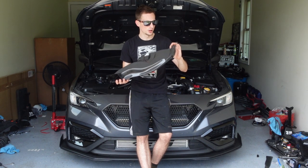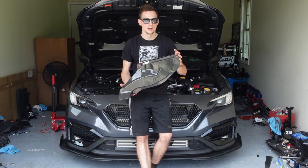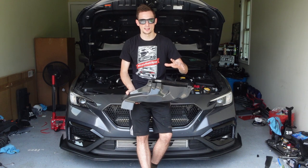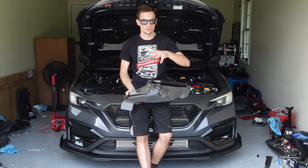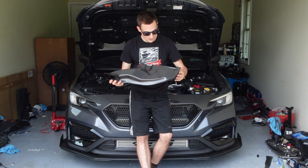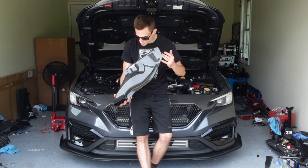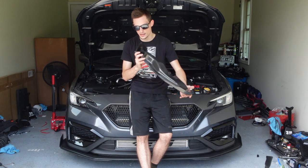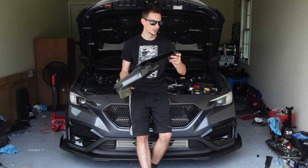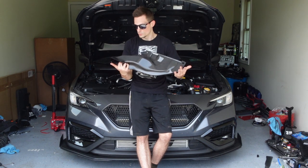Another thing I noticed is a lot of companies that make carbon fiber parts, it's always a skinned part — so you have like an FRP base, fiber reinforced plastic or fiberglass, and then they just throw carbon over top. These guys actually doubled up on the carbon. It's full carbon all the way through, the inside and the outside, and every single part is like that. So I think it'll be nice, I think it's going to hold up quality for a while.